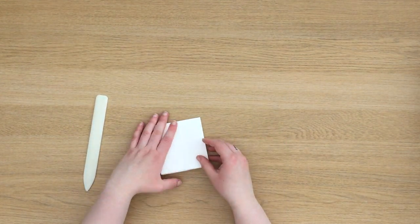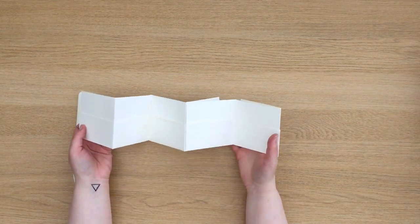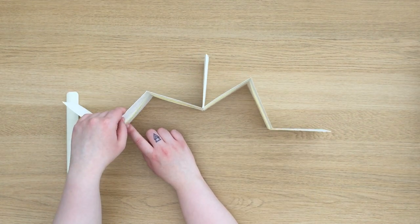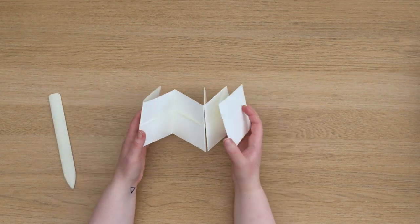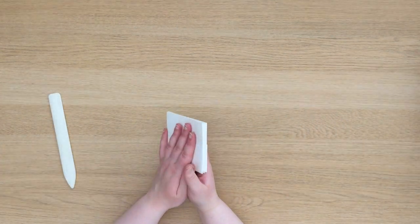And there you have your one-page concertina with pockets. This is quite a springy book so you might need to leave it under a weight overnight, or you can always hole punch it and add a string to hold it together. The tension of the folds creates the pockets. You can also use the back of this if you don't want to use pockets or you want to have a bit of both.